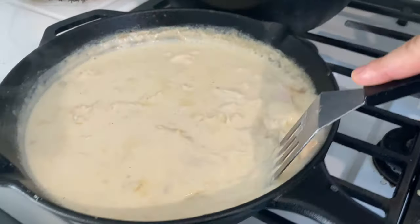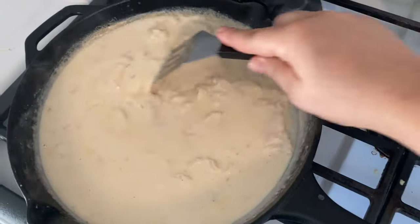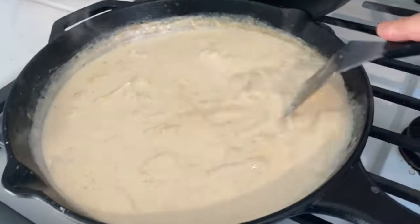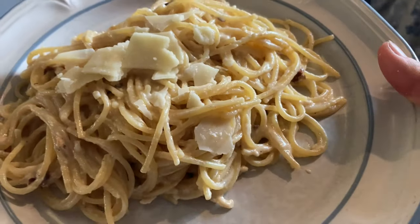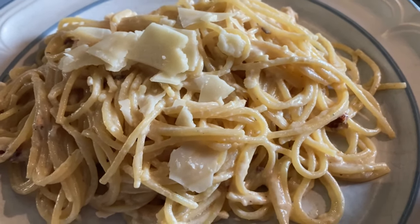Using the leftover chicken from the roasted chicken earlier in the week, I'm going to make a roux by melting butter, sprinkling in some flour, whisking it around, and adding some cream. Then I add that shredded chicken with some salt and pepper, toss it into some pasta, and top it with parmesan — it's a perfect easy meal to use up that chicken.